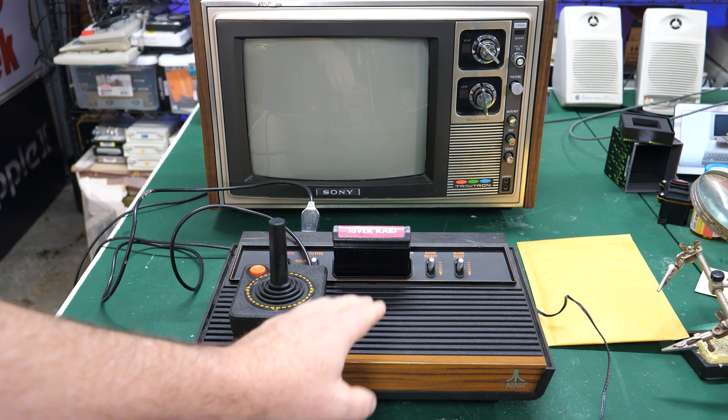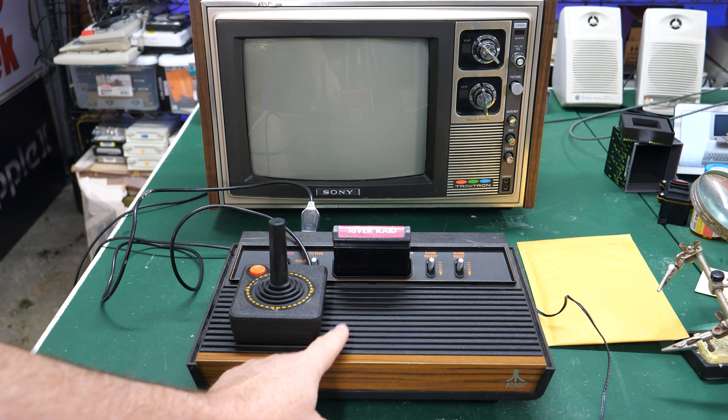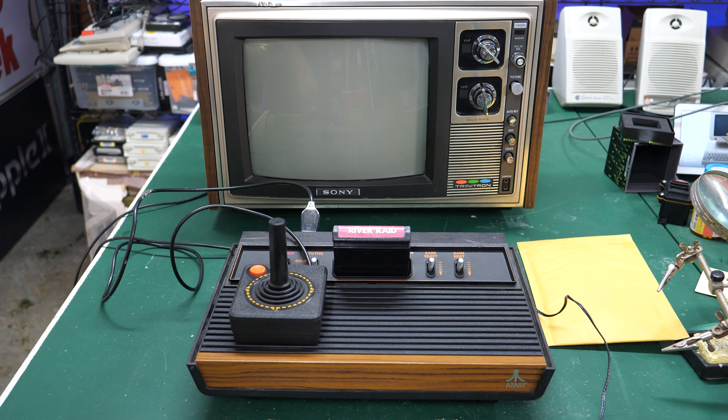In this video, I'm going to be repairing the power jack on this Atari 2600. It's coming up right now on Retro Hack Shack After Hours.